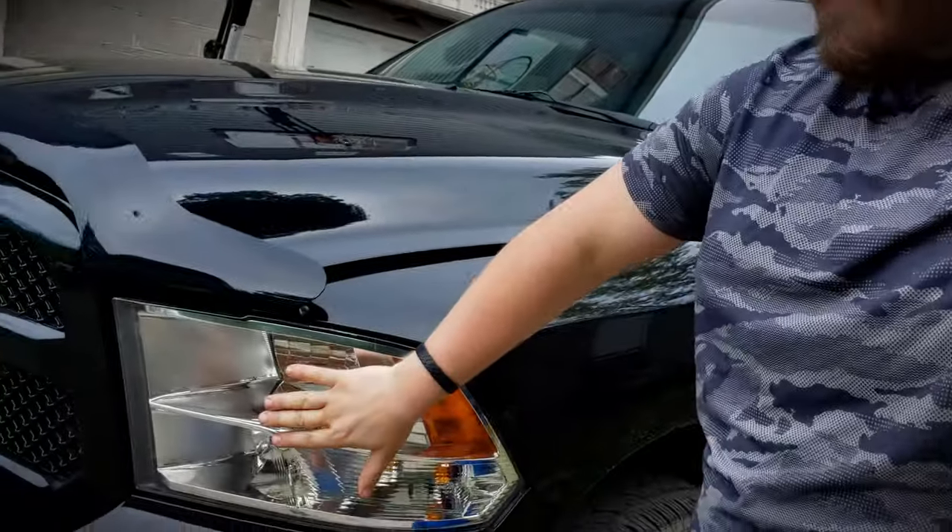To recap what we've done so far: we have plasticked up the wheels black, we did the calipers in red, we did the emblems — completely replaced them with black — black door handle covers, black mirror covers, bed cover, we did VIP Moto's tail lights, and we did an LED third brake light.